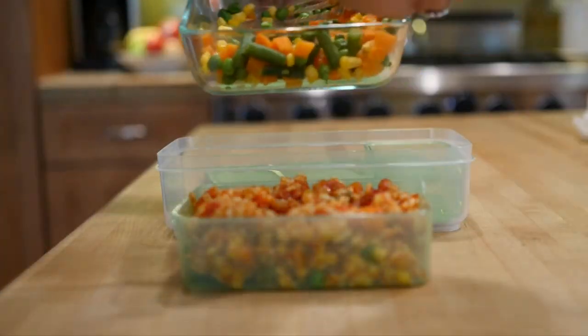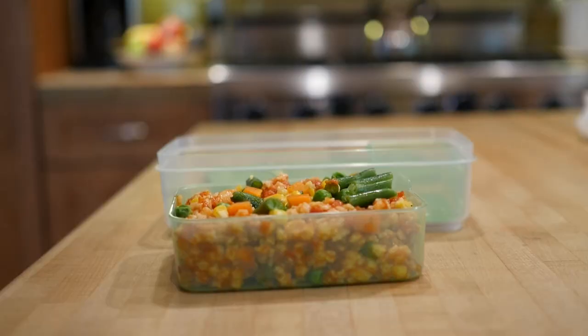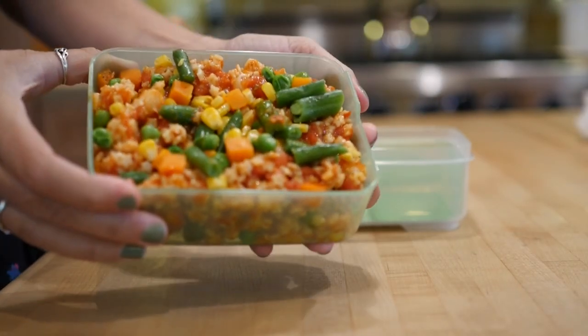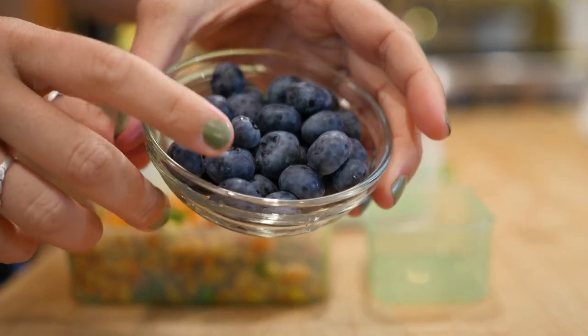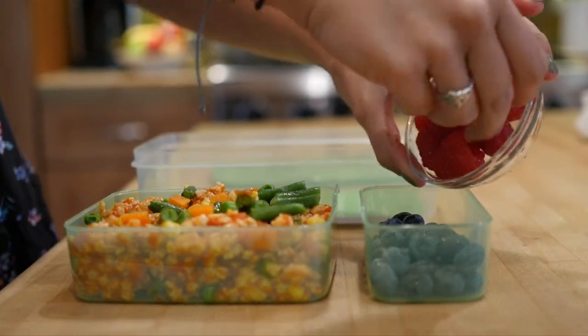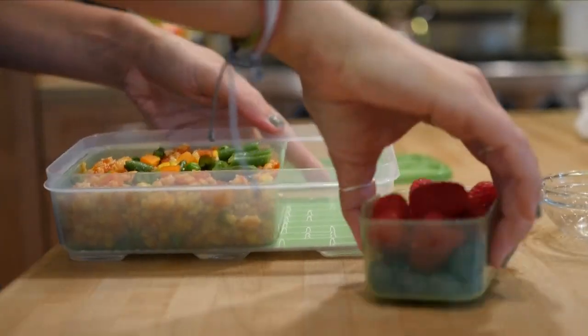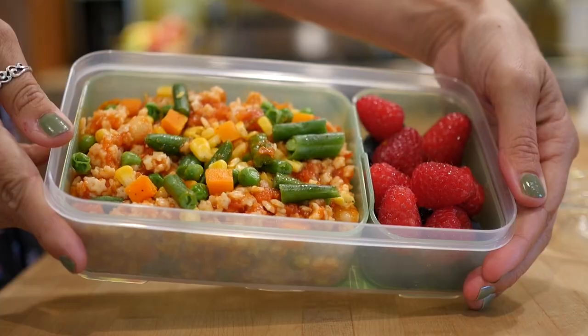For lunch number one we're doing pasta marinara topped with some fresh cooked vegetables. This is super easy, especially if you had it for dinner the night before, and a classic to pack for lunch. Now we're adding some fruit — blueberries topped with raspberries — and this container is super awesome. I found it at Target and it's super handy for packing lunches.